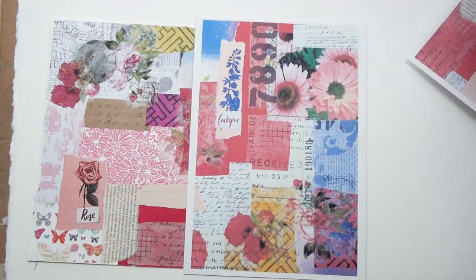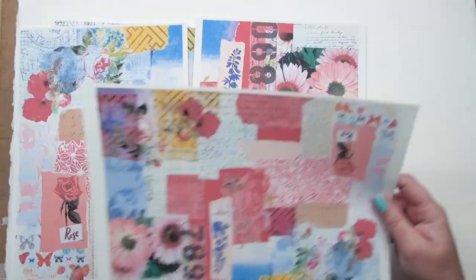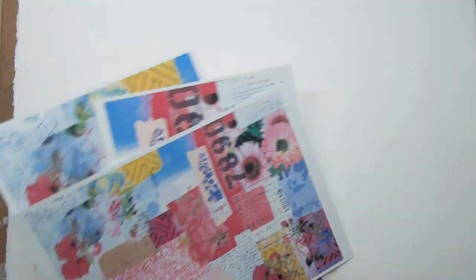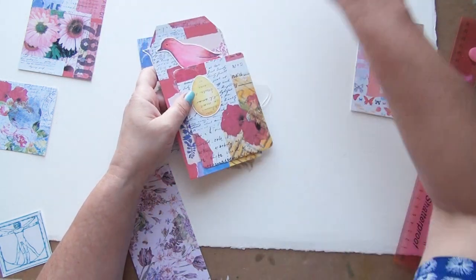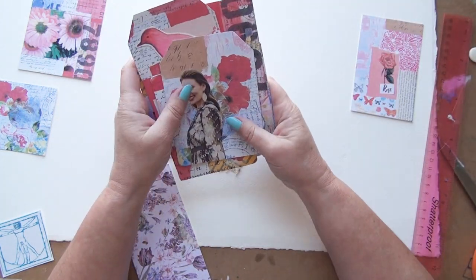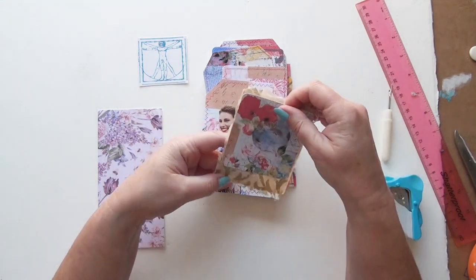Here it is all glued down, and here are the photocopies. I've got full-size ones — the left-hand side and the right-hand side — and then I did a full sheet reducing everything down. Now I'm going to chop them all up into different sizes. I've added some of my birds and various other decorative elements, and I'm going to take it to the sewing machine to do some sewing on some of them.